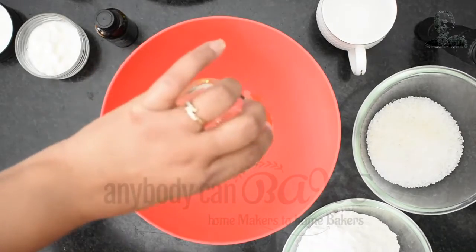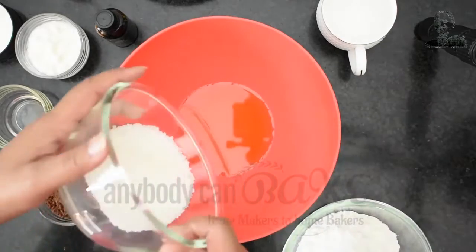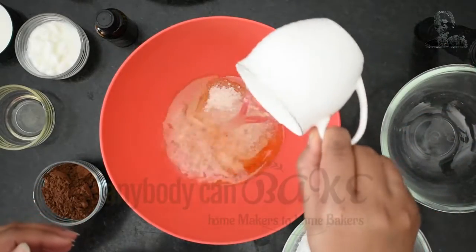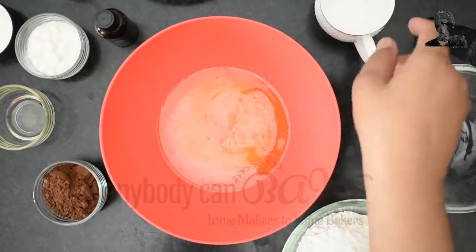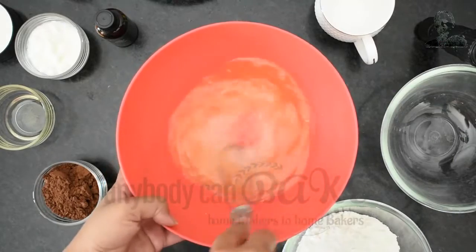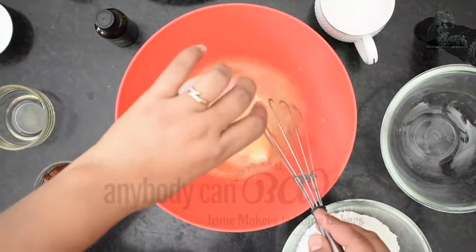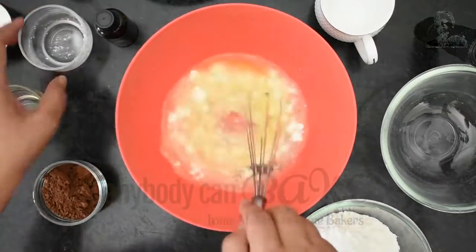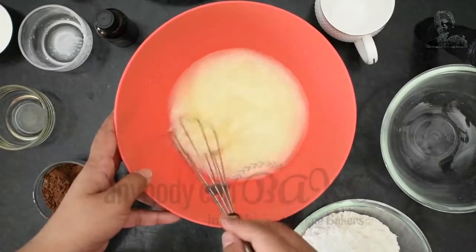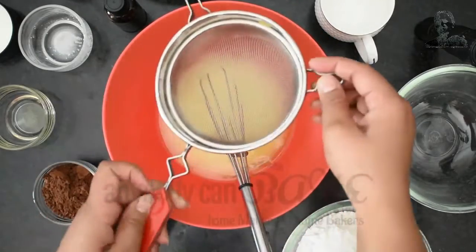In a mixing bowl add 60 ml oil, 80 gram sugar, and 100 ml hot boiling water. Start whisking until the sugar dissolves completely. Once the sugar has dissolved, add 2 tbsp of curd and give it a mix. Our wet ingredients are ready.